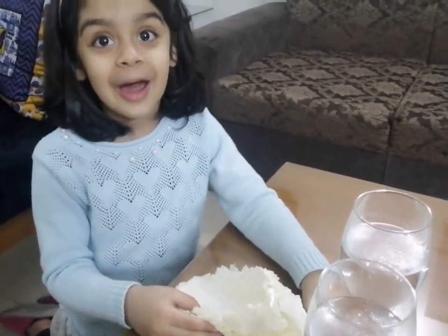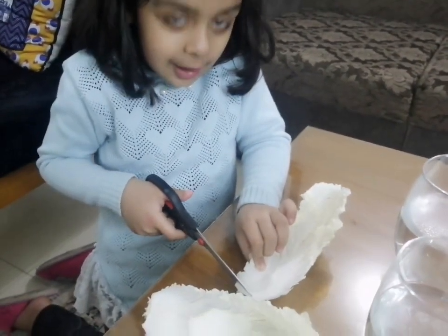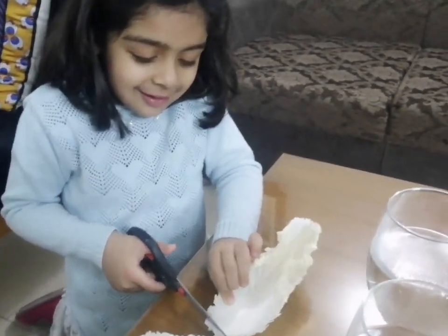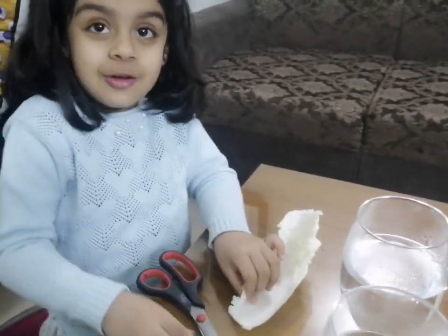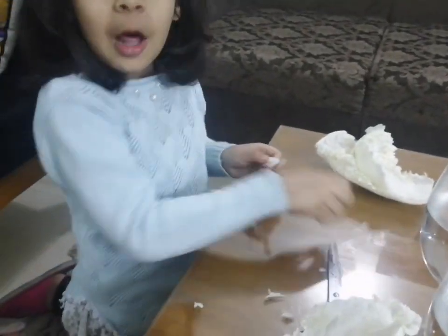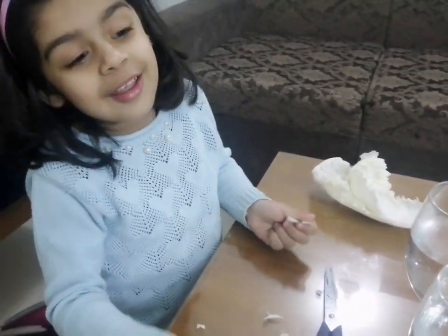Okay. It's soft now. I'll do it. Let's see how. Now. It's good. Let's put it. My mummy helped me do this. It's soft. Let's put it.